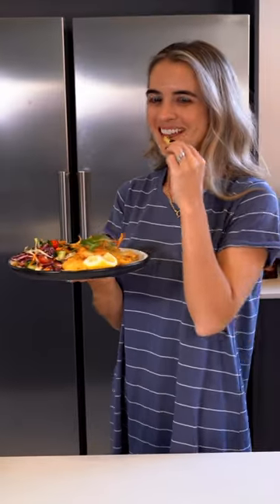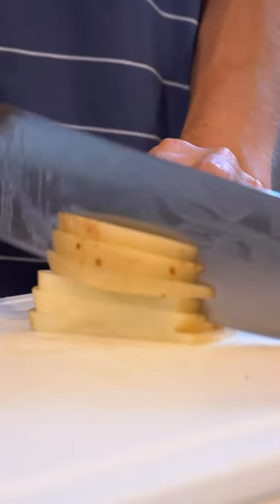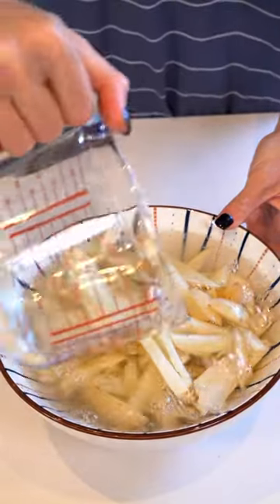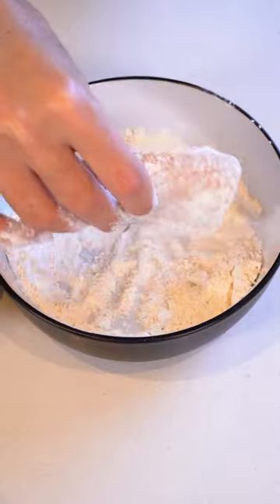Today we are making salt and vinegar fish and chips in my duo crisp, which is like a mini kitchen in one appliance. Let's start by preparing our potatoes. We're going to cut them up and let them soak in some water, then add in some olive oil, salt and pepper, and chuck them into the air fryer.